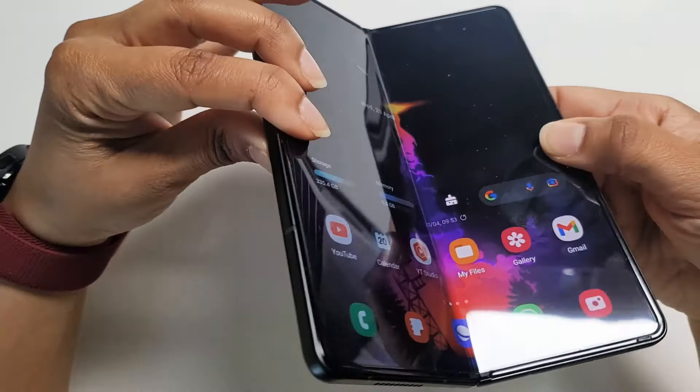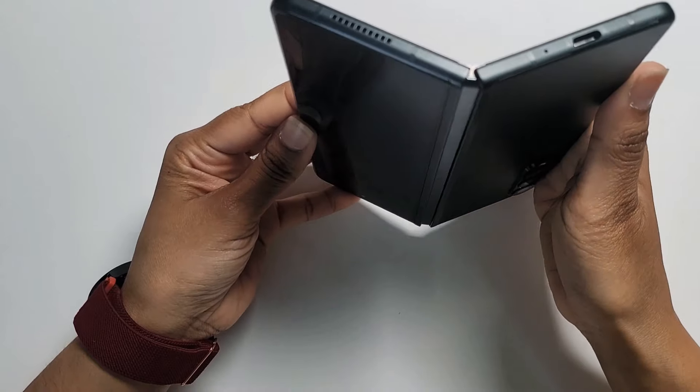As for the battery, I don't have anything to report on it yet, but I'm really hoping it will be a bigger battery.